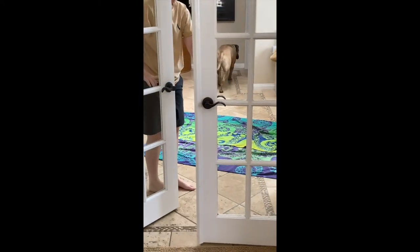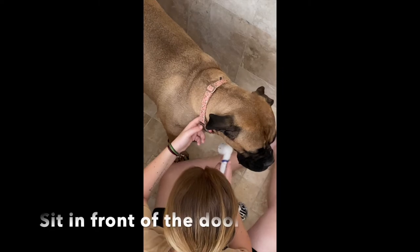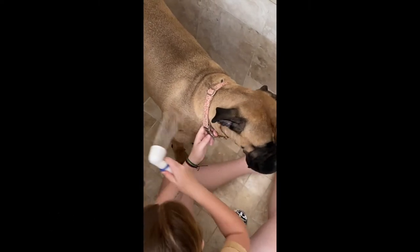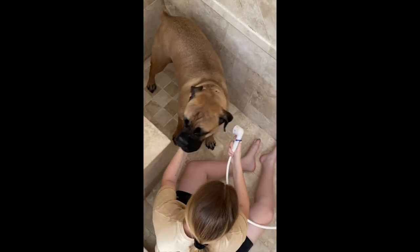Lure the dog into the shower — a task that can be challenging, so using treats or something they like to eat is helpful. Once your dog is in the shower with you, close the shower door. Now, take the sprayer and gradually begin to spray your dog with the warm water, starting at the feet and moving up over their body, giving them time to get used to the water.